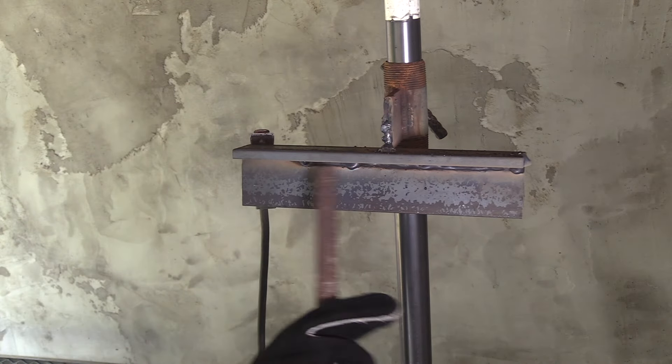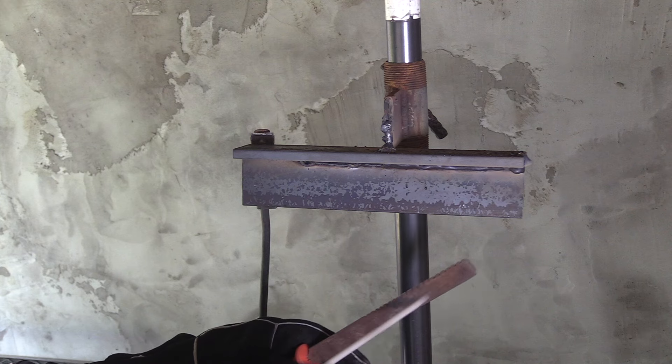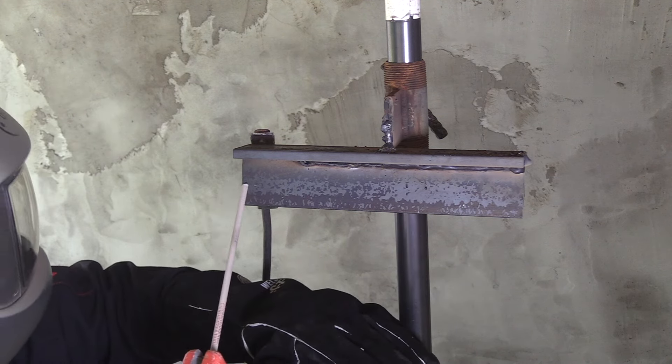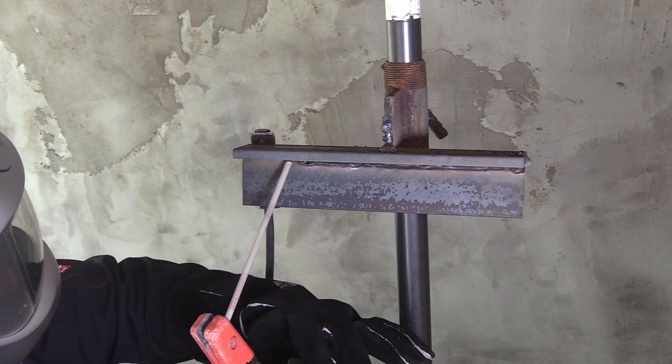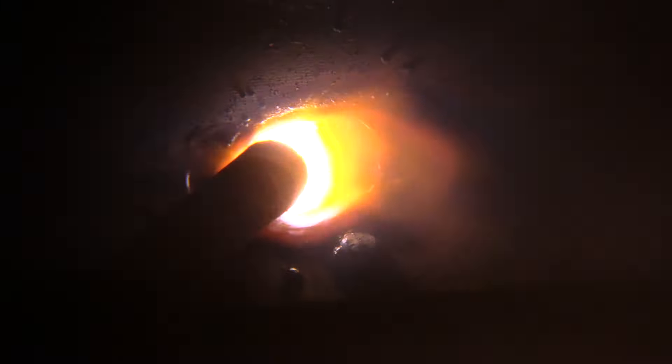I ran out of rod right there — I knew I wouldn't have enough to make it all the way to the end, so I'll make a restart. Let me show you a restart. This is actually from a previous video, so it's not overhead position, but it's the same technique: you light up ahead of that crater, go into the crater, and then carry on.